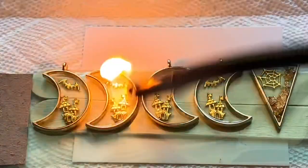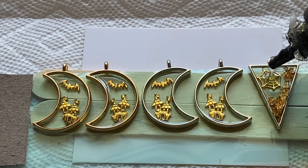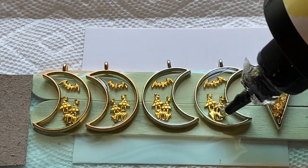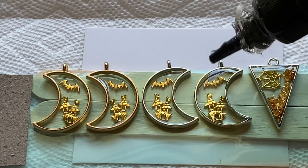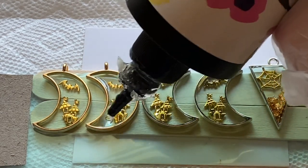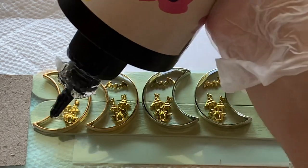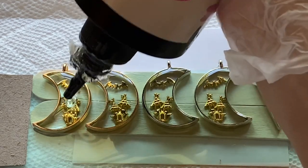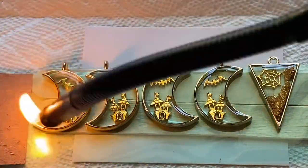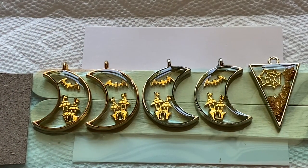Then pour the rest of your resin on top once all the bubbles are gone and do the doming effect again. These are actually pretty easy to do once you get used to using bezels. The hardest part when I first started was getting all the bubbles out — once those bubbles got in there it just made the piece not look professional. So make sure you're getting those bubbles out and practice doing that. Then one last swipe to get the bubbles out and put the UV light on it again.